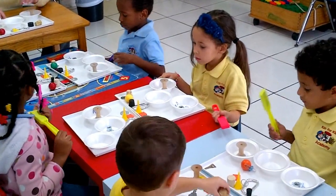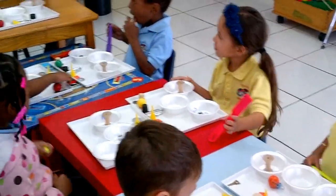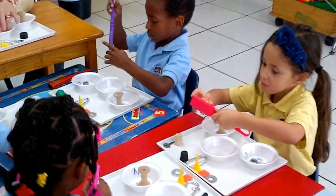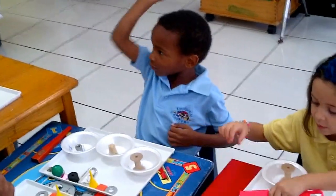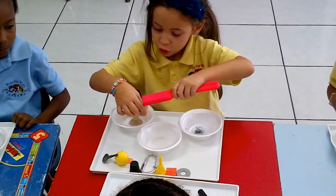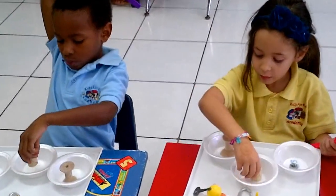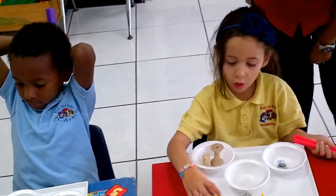In the yes bowl — because the magnet can pick it up, right? Now pick the cork. Put it in the 'I don't know' bowl. Pick it up with your hand, put it in the 'I don't know' bowl. Try it with your magnet — just the cork. Can the magnet pick it up? No. Put it in the no bowl. How do we spell no? N-O.